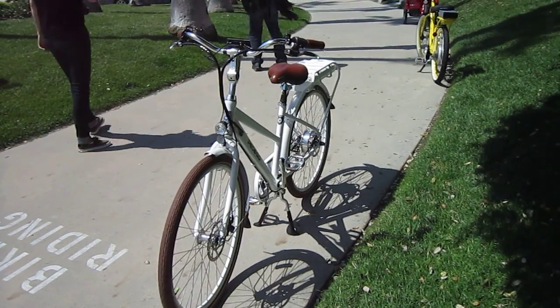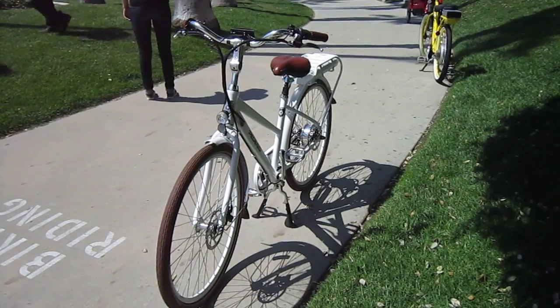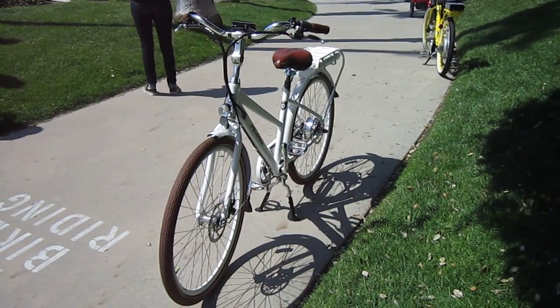Got some great looks, lot of power, pedelec and throttle, full disc brakes. Remember to Google me, Turbo Bob's Bicycle Blog. Thanks.